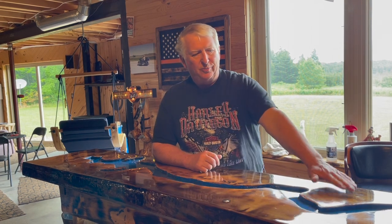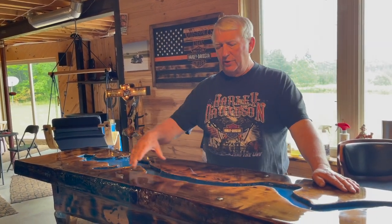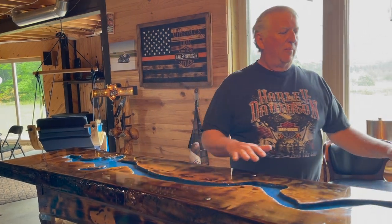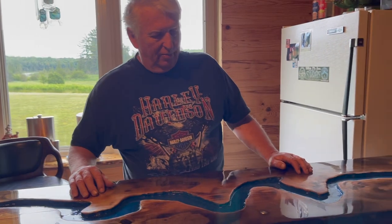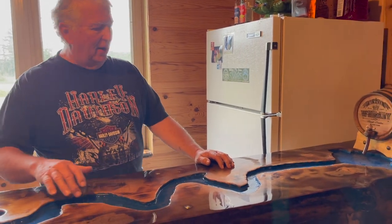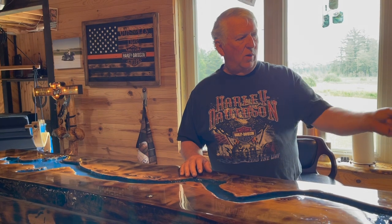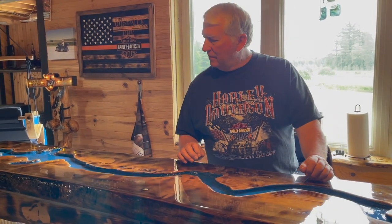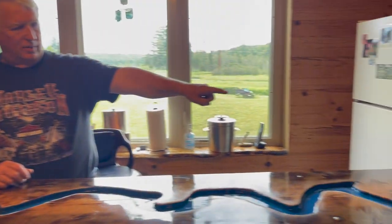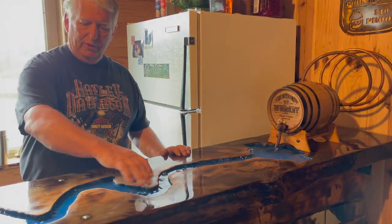I could have done anything I wanted with this piece of wood, but I wanted something completely different than what anybody else has done. Everybody has routed out and poured liquid in between — that's what everybody does. My thought was let's do something different. So I routed mine out and added a little touch of water. I painted it blue to give the look of water, and I wanted water to be coming through and going down. That presented another problem to get it flowing back.